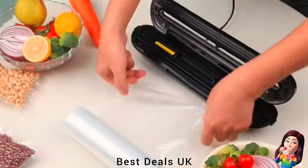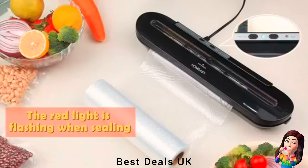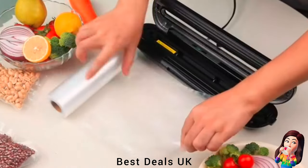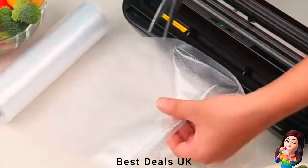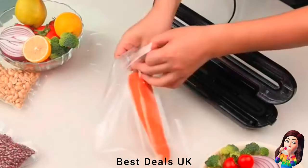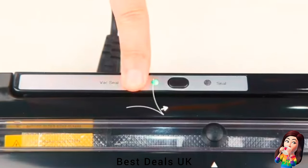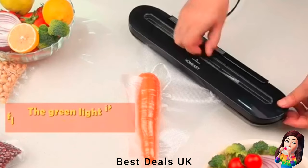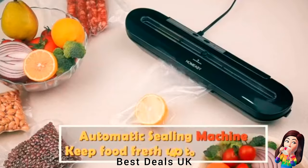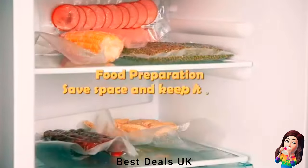6. Vacuum Sealer Machine — the bag sealer has two modes: seal only and vacuum seal. It can keep vegetables and meat fresh; just put the seal bag in the vac pack machine and press the button. The sealing machine automatically stops after air is drained, freeing your hands. After sealing is finished, the indicator will turn green. A high power motor removes air in seconds. Product link is given in the sixth link.